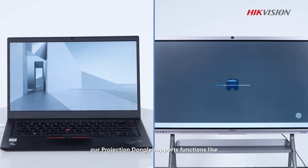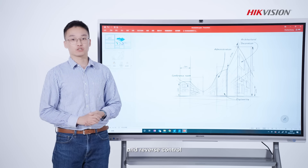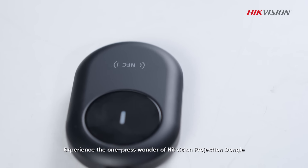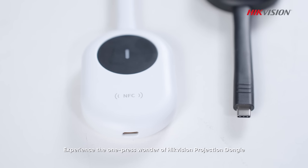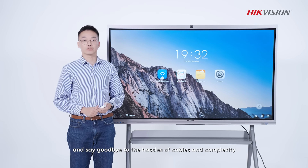Additionally, our projection dongle supports functions like Screen Expansion and Reverse Control. Experience the one-price wonder of the High Vision projection dongle, and say goodbye to the hurdles of cables and complexity.